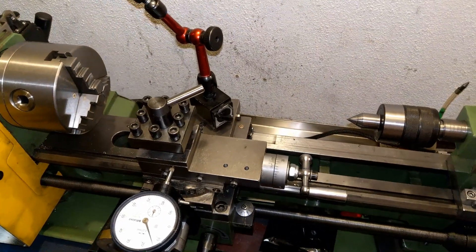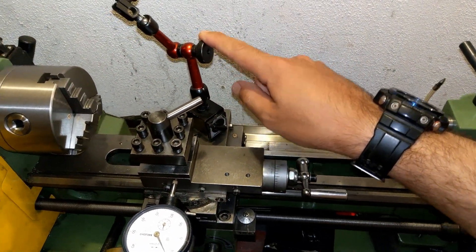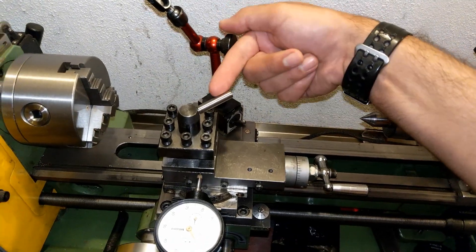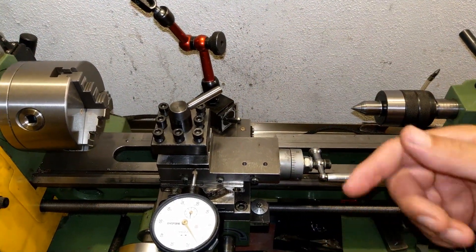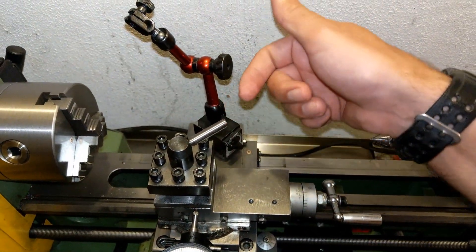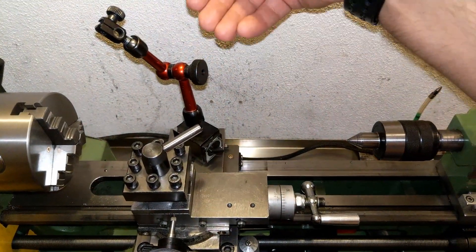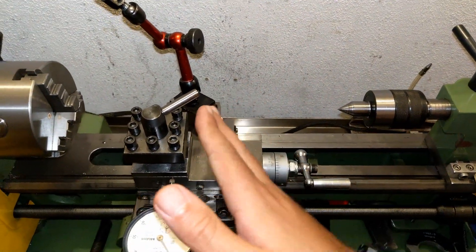If you are a lathe user, I'm pretty sure you have one of these dial stands in your workshop. We use this for different purposes. I often use my stand to read my feed for making a thread or threading a part, and I noticed there are a few issues with this setup. First, on a mini lathe there is not enough space to put a dial on.